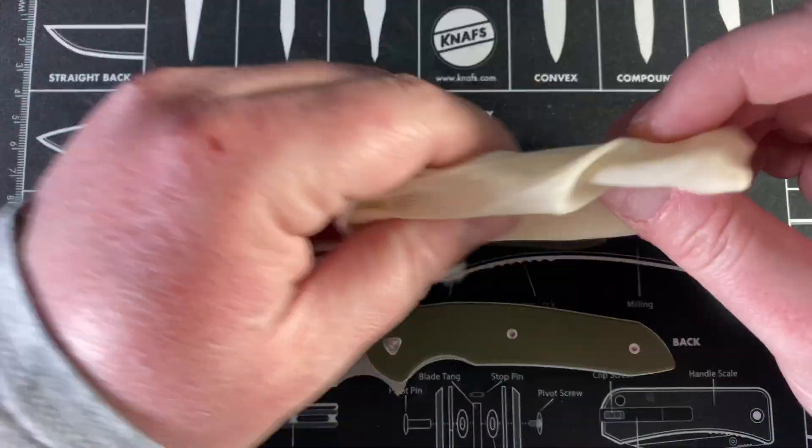I'm going to be careful here — there's definitely Loctite being used on this knife, but I am not using it for now.